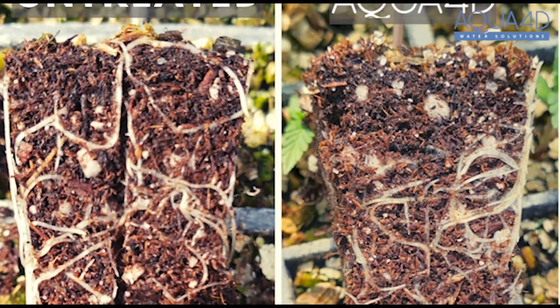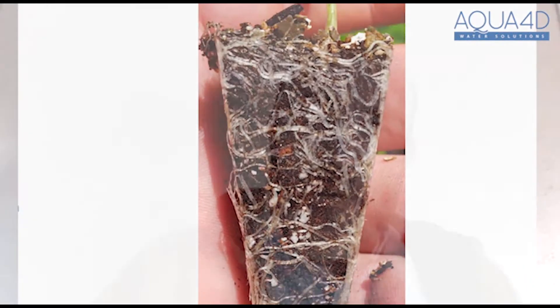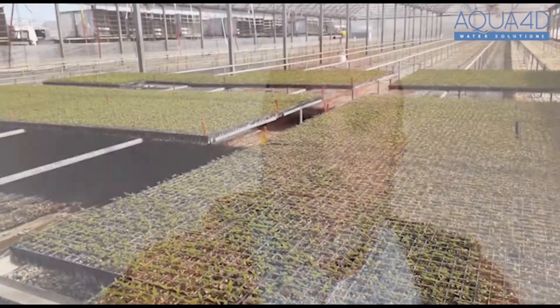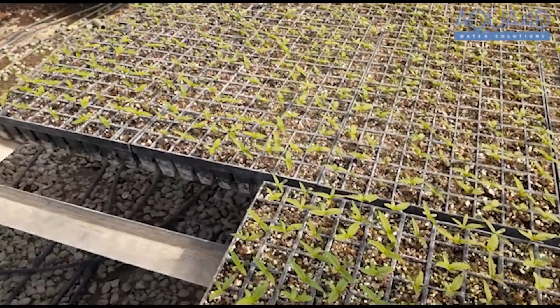When we uprooted the plugs, you could see that the roots had better quality and more feeder roots in the treated than the non-treated. This is really important because they were looking for the grab — the actual grab of the soil that were in the plugs — so when they went to transplant, there was less damage to the plant during this transitional phase.